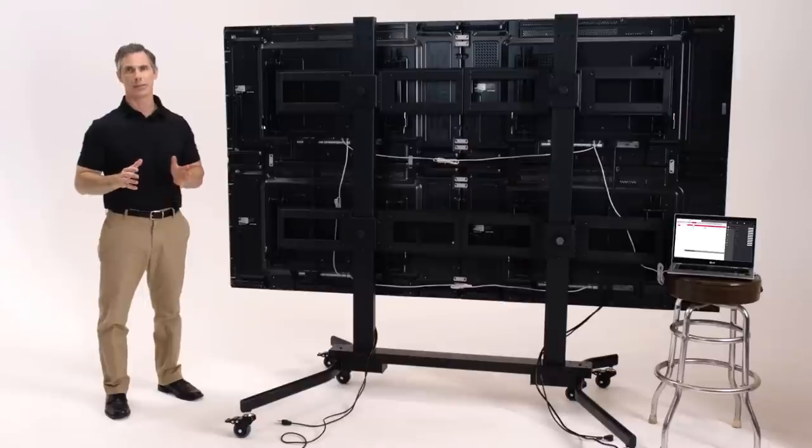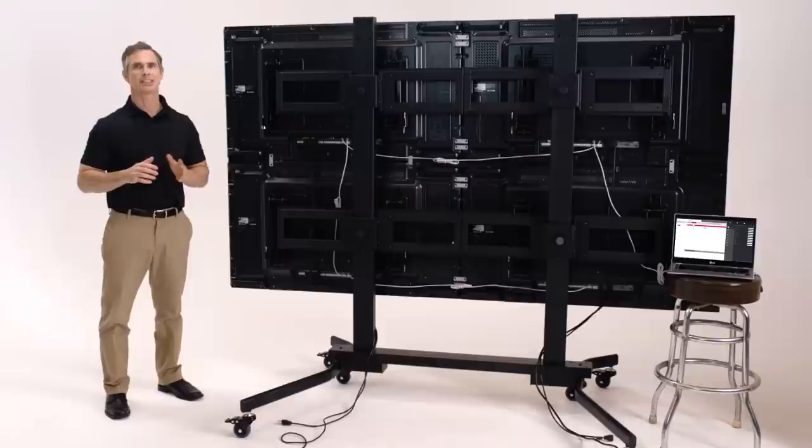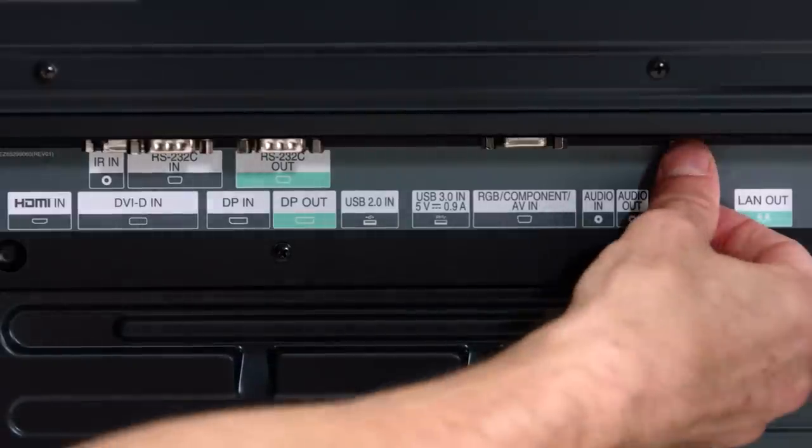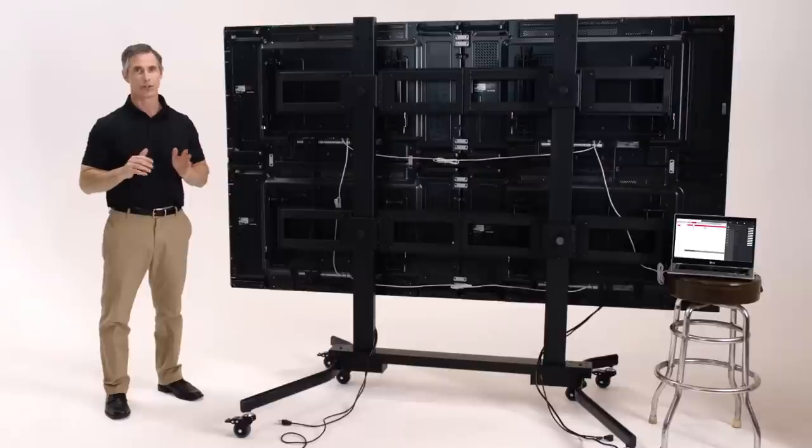Video walls are commonly driven by a local area network computer, or LAN. Traditionally, a separate LAN input was needed for each panel. Today, the VH7B panel offers LAN control in and out, so you can now drop a single network line to control the entire wall, instead of a separate run for each screen.